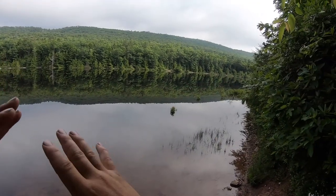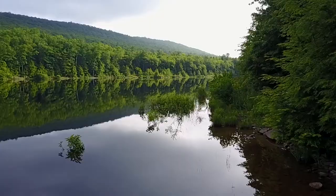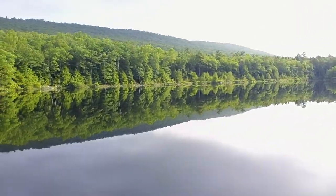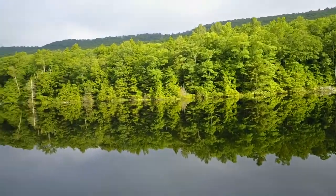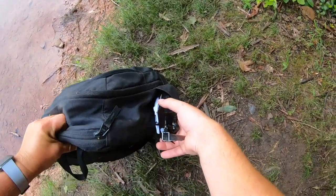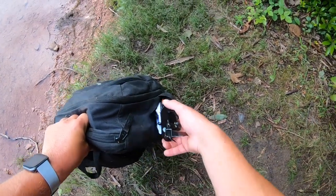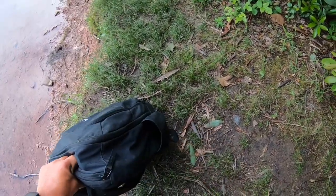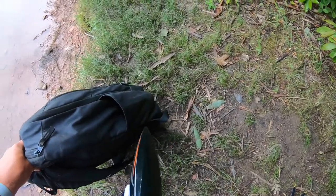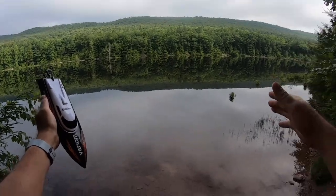We made it to the water. I love this place in the morning — no wind, it's like a sheet of glass. Perfect conditions to run this boat. The boat fits right in the backpack, almost like it was made to carry one. Let's get this UDI Venom in the water and see how well it does.